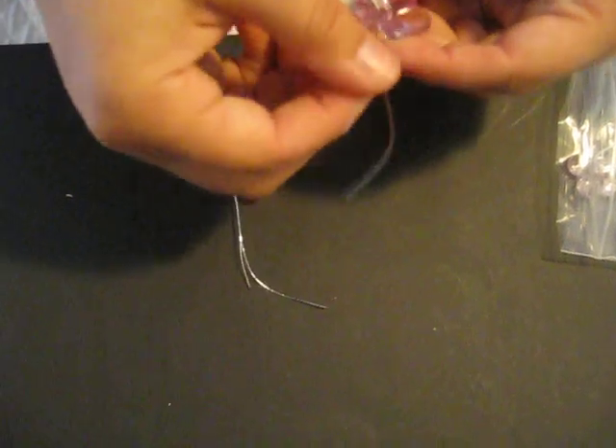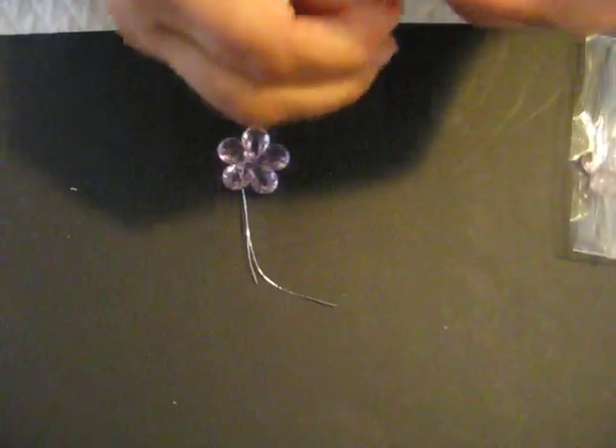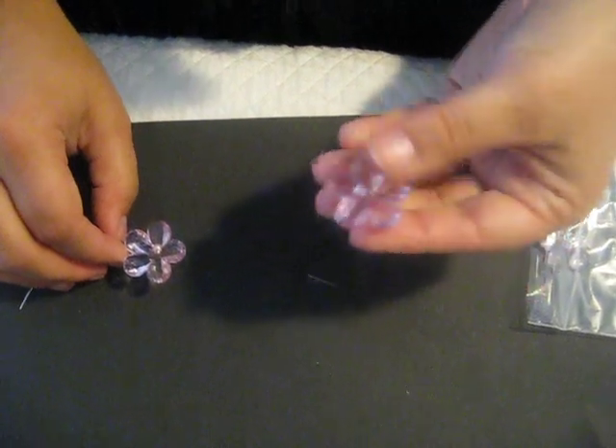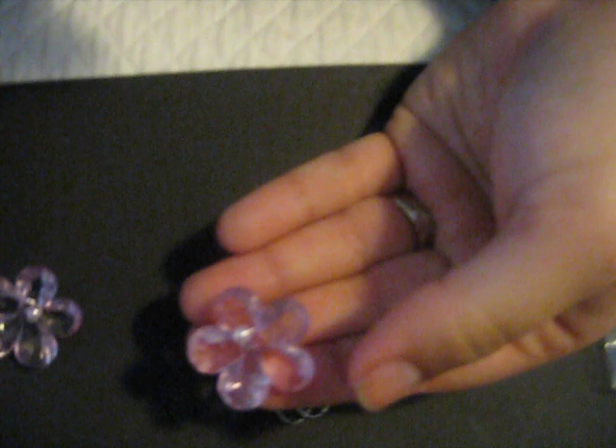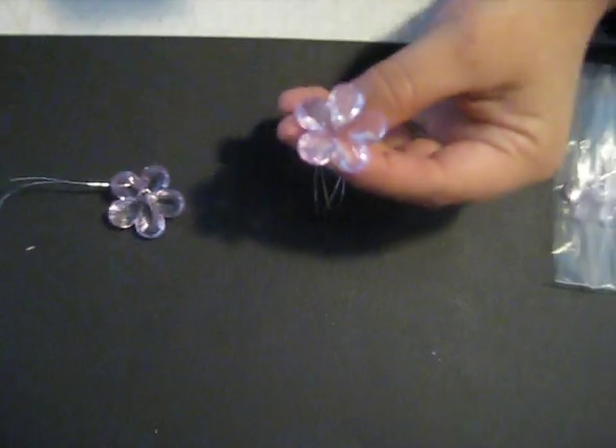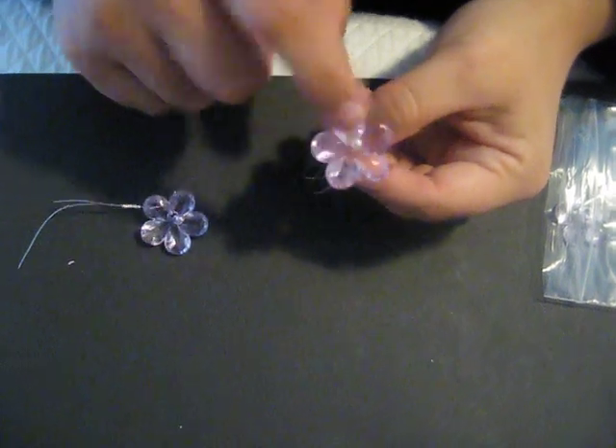I have some really cute acrylic flowers. You'll get 6 of these and they're about 1 inch. They come on a wire, which is cool because you could make a bouquet out of them, or you can cut the wire off and put it down on your project. They are light pink, about 1 inch, and they have a pearl center — you'll get 6 of those in a pack.